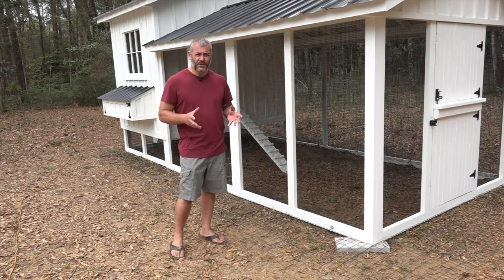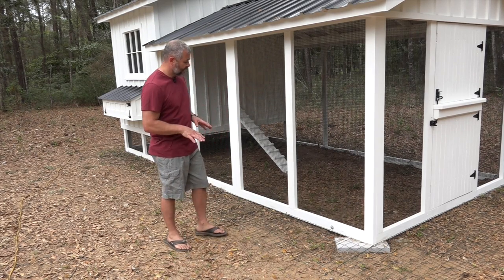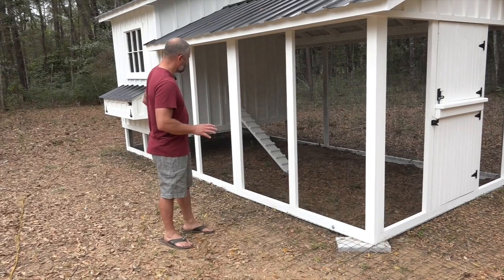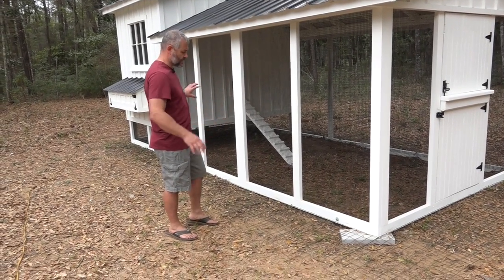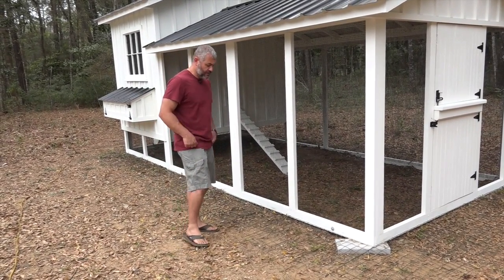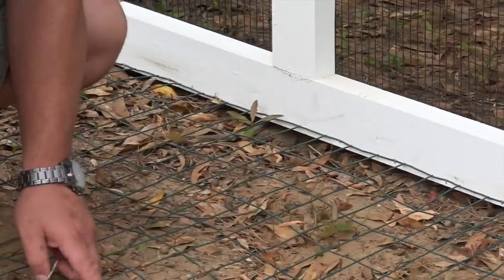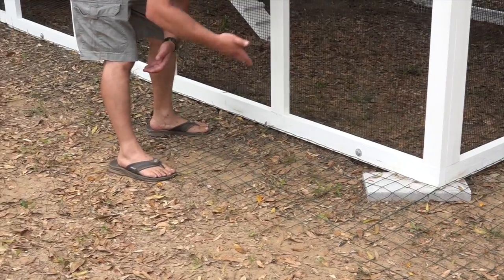A question we get a lot is how do you keep animals from digging underneath your coop or inside your run. This coop here shows a great example of the apron system. This coop is 8 foot wide by 18 foot long, and around the entire perimeter is a 14 gauge PVC coated fencing material. We attach it to the bottom board with stainless steel staples and come out 24 inches.